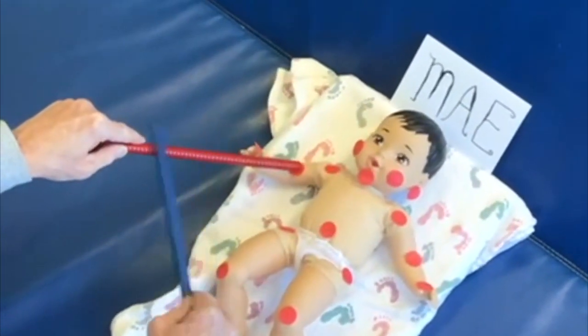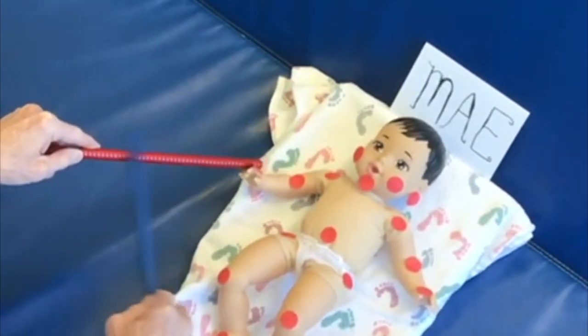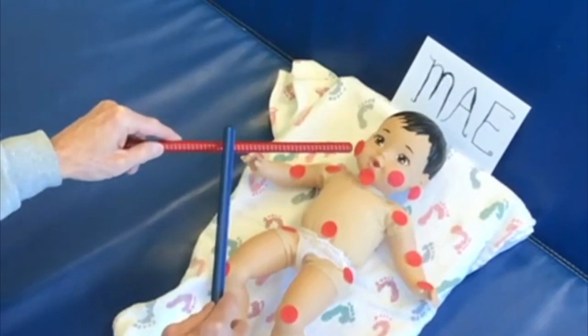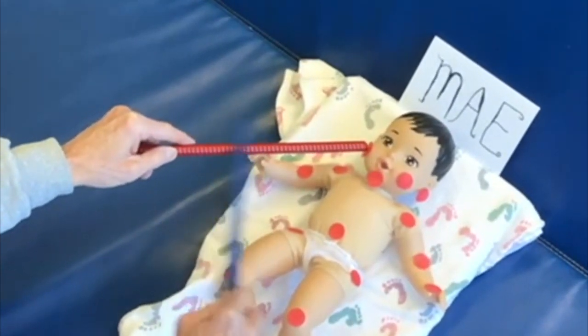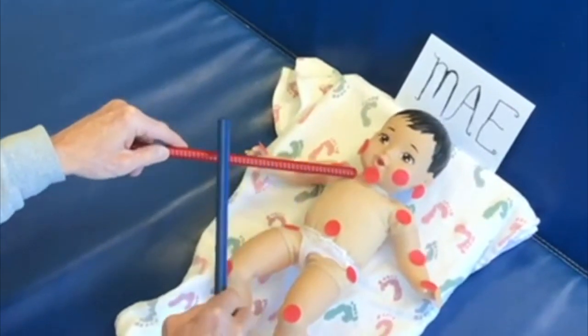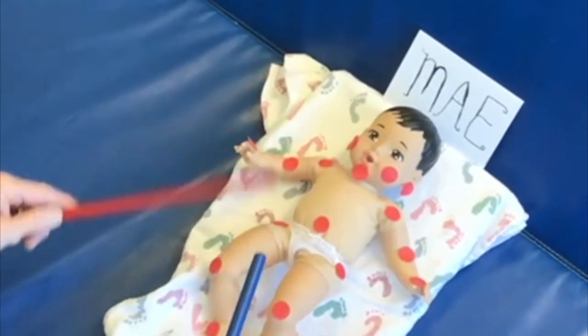Here's Baby May's shoulder, and the elbow, and her hand. You can hang out longer on a joint. Here's your cheek, here's your chin, and here's behind your ear. I've now done all of Baby May's right side.